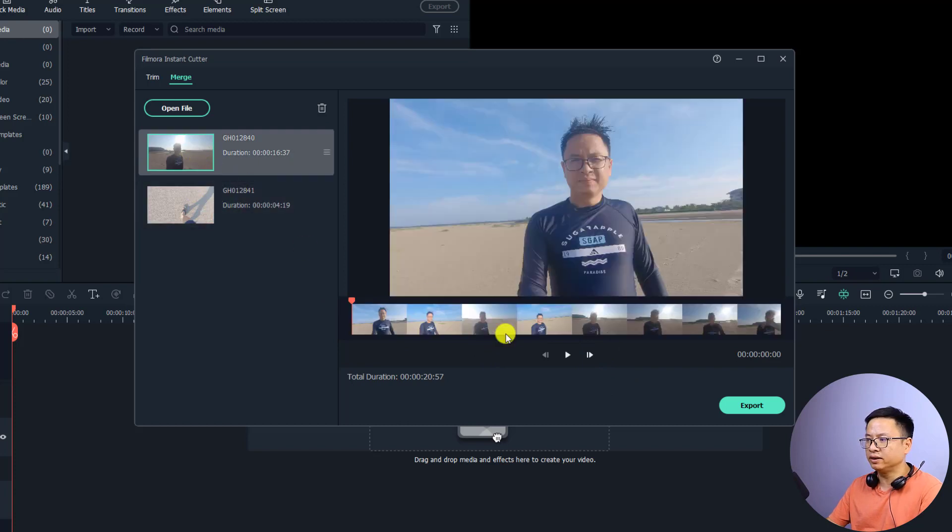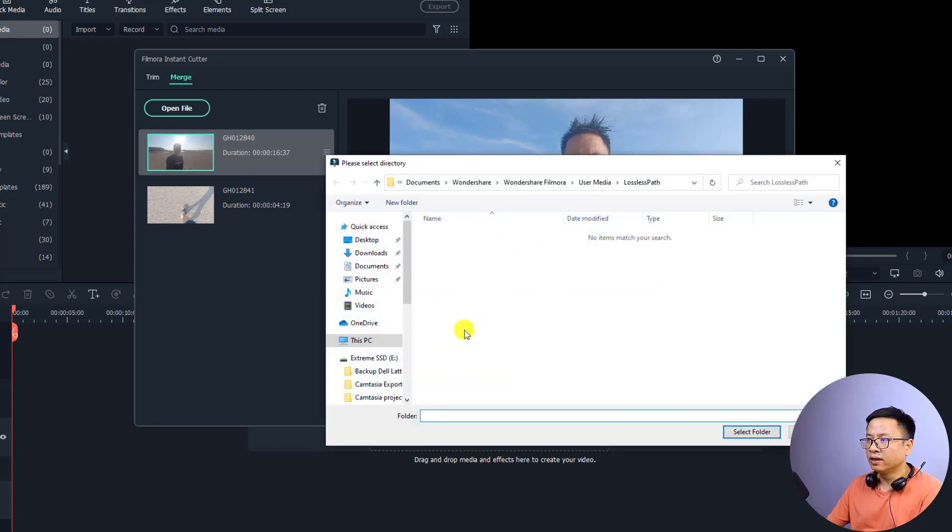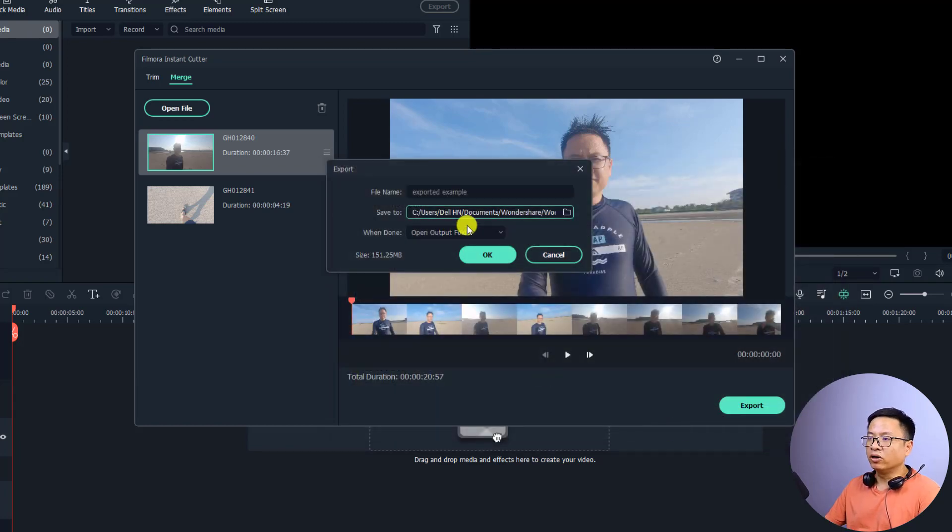Supposing I'm happy with my selection and want to merge these two videos, all I need to do is click the Export button. I can give it a name, for example 'example'. The next option is to select the output folder — I'll leave it at the default, which is in my Documents under Wondershare Filmora user media.